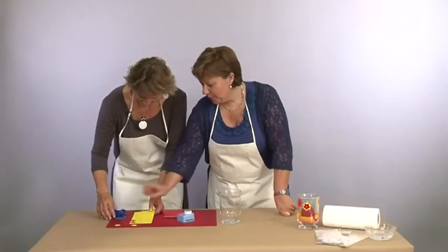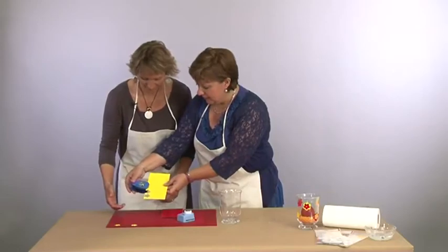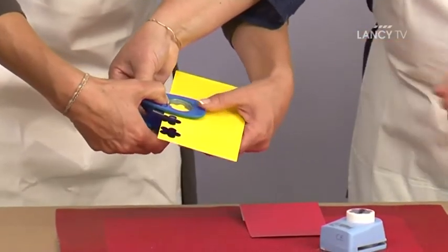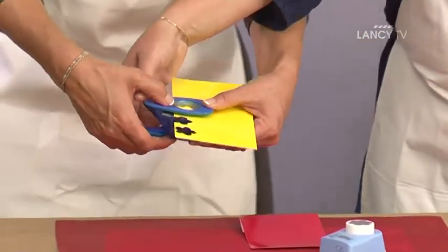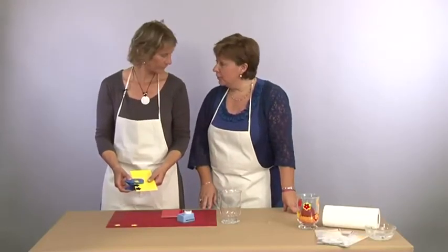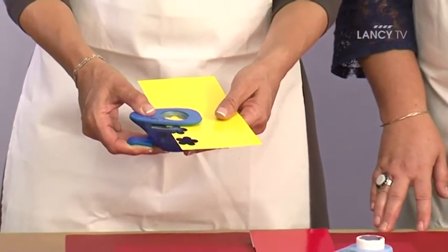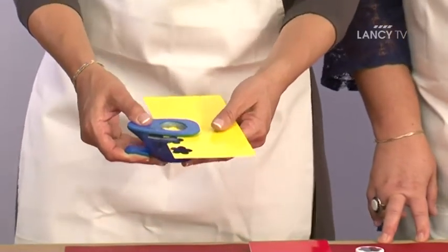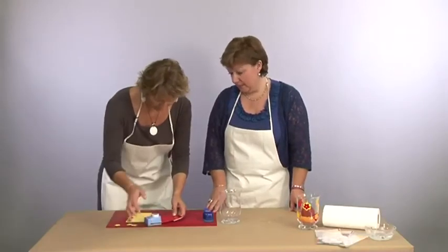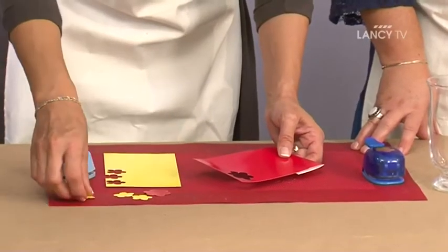Bien faire attention. Je te donne un petit truc : on peut travailler très bien à l'envers, c'est-à-dire on met notre feuille là où on a un beau regard, et tu peux très bien appuyer à l'envers sur ta perforatrice. Comme ça, d'une part ça évite de prendre trop de papier — qui est un déchet quand même — et on est sûr de faire notre fleur correctement. C'est le truc de la pro du jour.